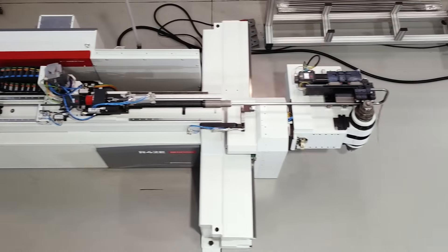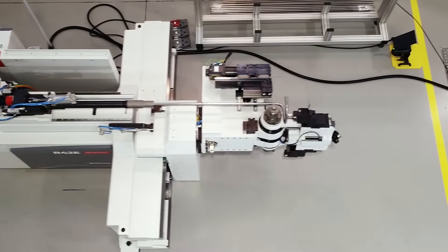Good morning everybody. I would like first of all to thank you for being here at our home in Crepa. We are here today because we would like to present you our newest development, which is the machine R42E.